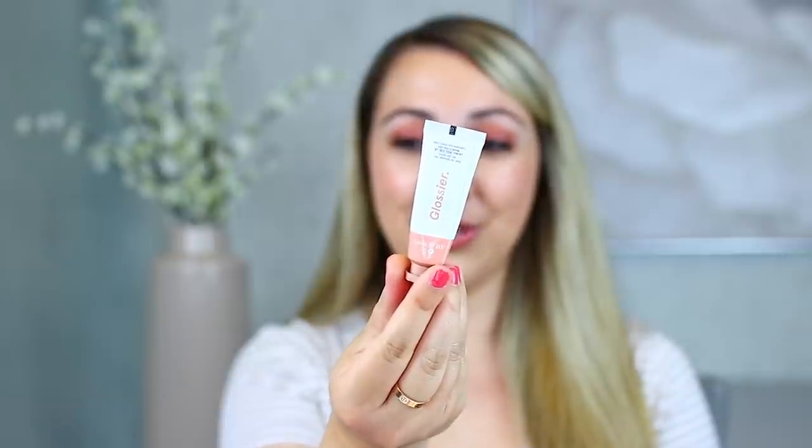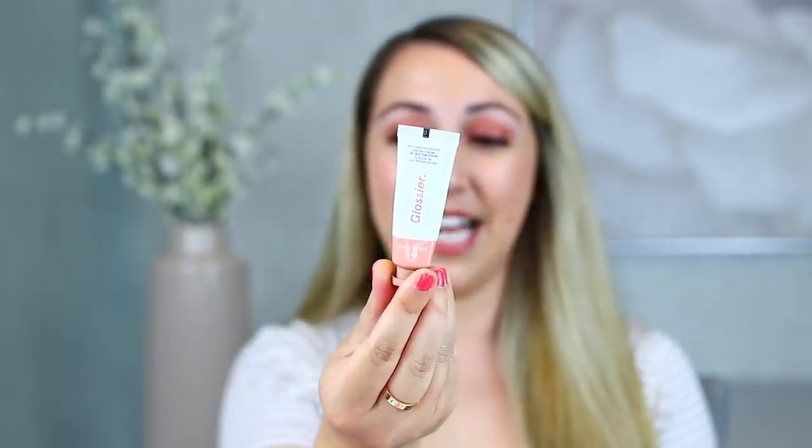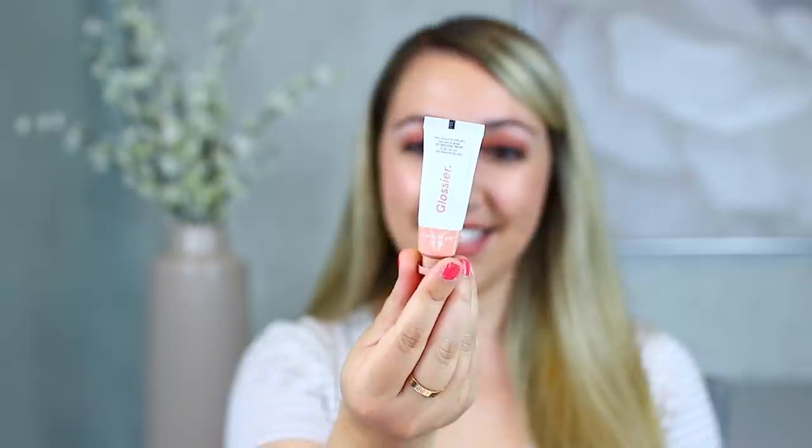The next Glossier product is the Cloud Paint — their liquid or cream blushes. Really, really beautiful on the skin. But you need next to nothing to apply this to the cheek. Almost when you push it out even a tiny bit, it's too much. You need a bit of a learning curve to figure out exactly how little to push out. This product is going to last me forever. The shade is Dusk — a really beautiful, pale, browny pink, very natural. I like the fact that it's a cream product that applies very effortlessly and blends out really well, either with a fingertip or a beauty blender. You can really blend it out with a couple of fingers and it looks beautifully natural.